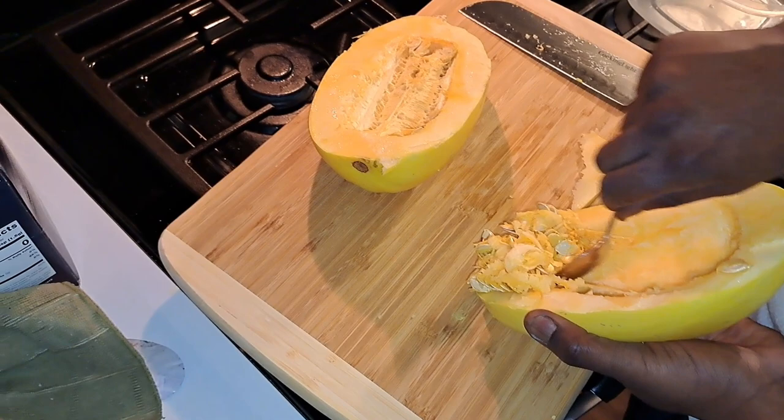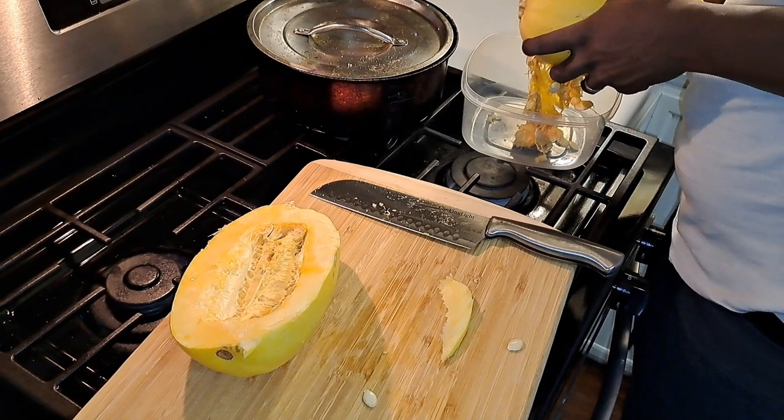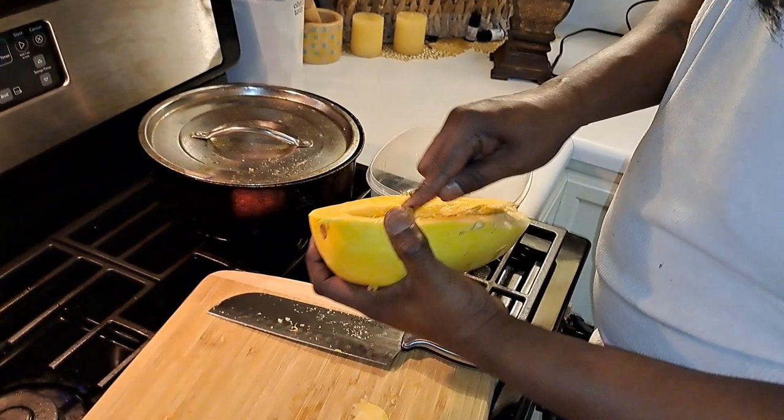Put it in that bowl right there. It wasn't really that hard to cut y'all, but babe just had to help me out — I don't mind him helping me out. Thank you honey. You made it look hard. It's about as hard as cutting a watermelon.